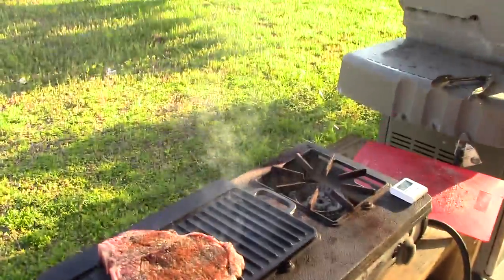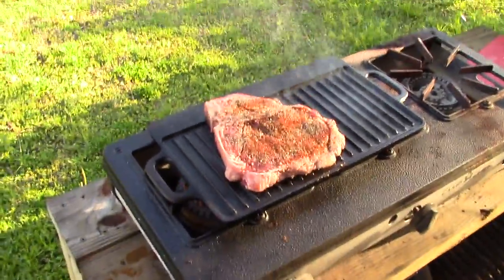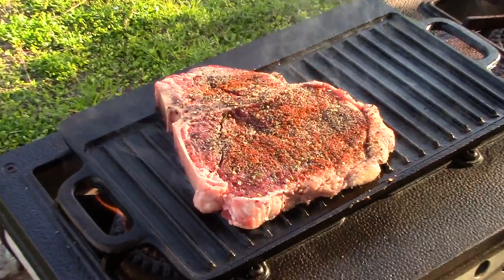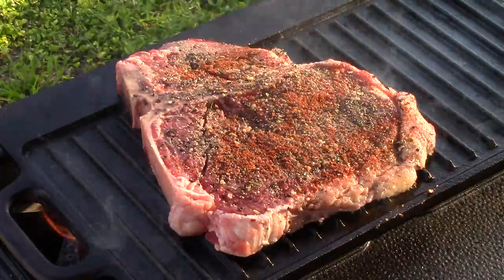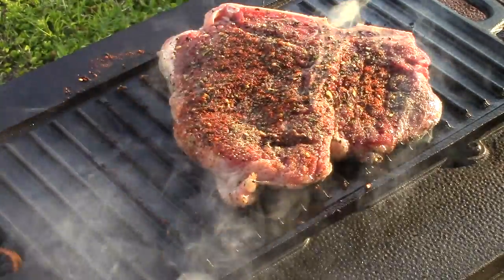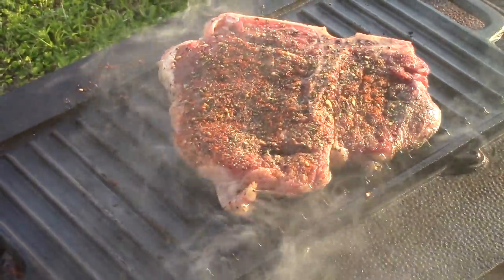No waiting for the grill to heat up — I like it. We're gonna let it go about 3 minutes and then flip it. I'll bring it back here when I flip it. I just flipped it and turned it 180.